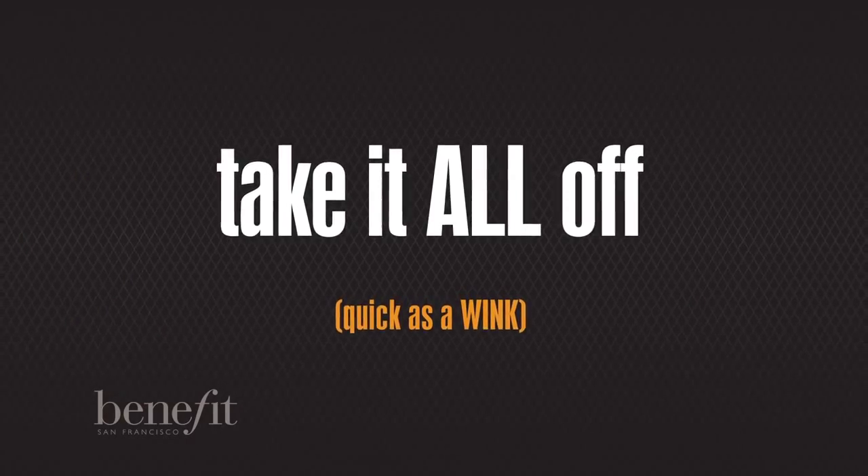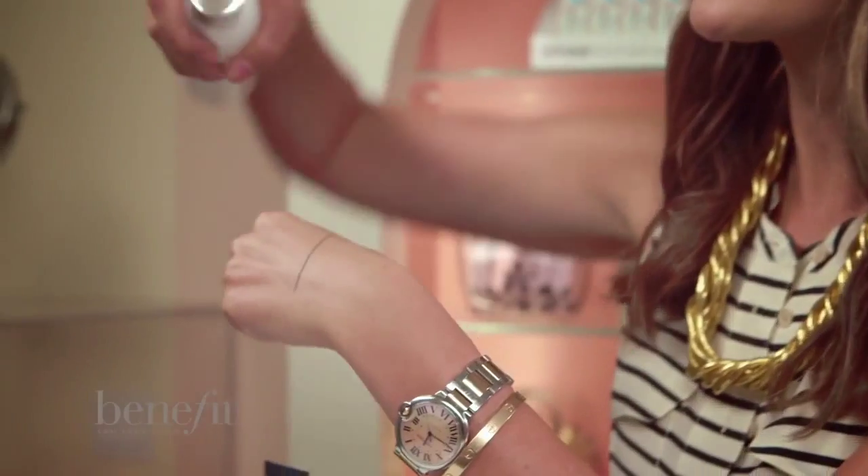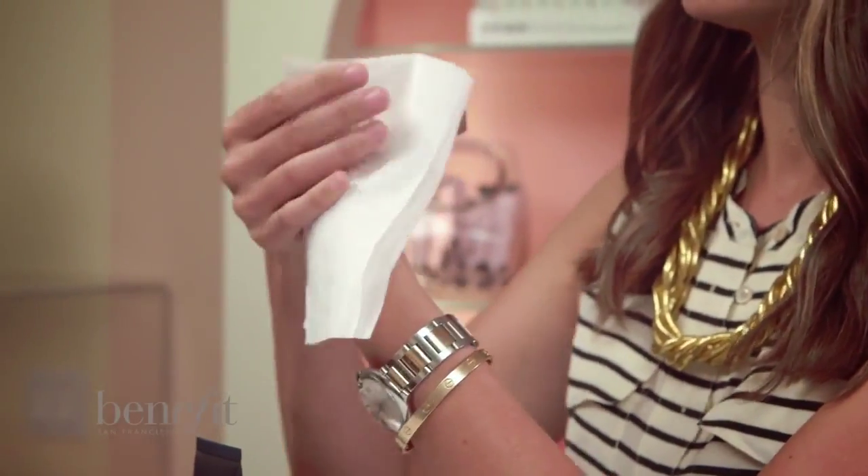One of the best things about Their Real Liner is it's designed to be budge-proof and smudge-proof. I've even flown from Hong Kong to San Francisco and my liner stayed put. I'm going to show you the long wearability of this eyeliner. I have the eyeliner here on my hand — I'm going to spray my hand. And watch this — look, nothing came off.